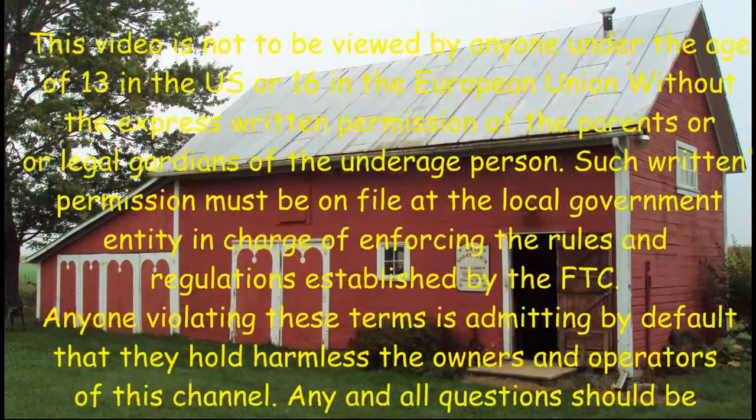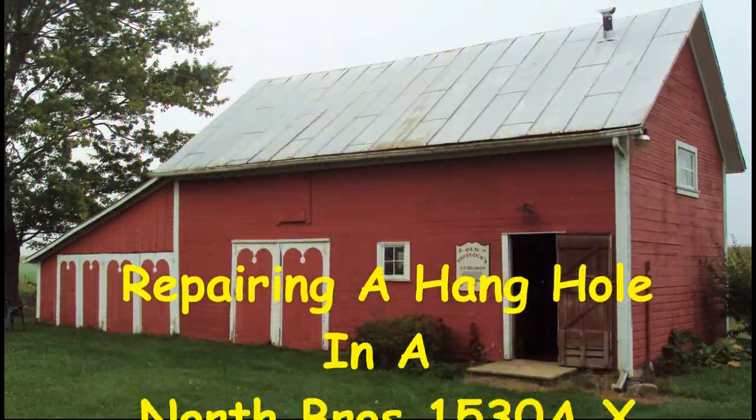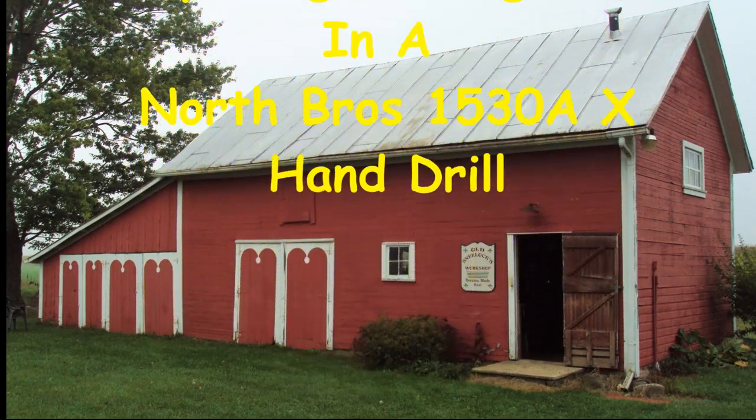Hi, I'm Old Sneelock. Welcome to another episode of Old Sneelock's Workshop. You ever had one of those days where just nothing seems right? Well, mine's been about three days now. Let me tell you a little story.